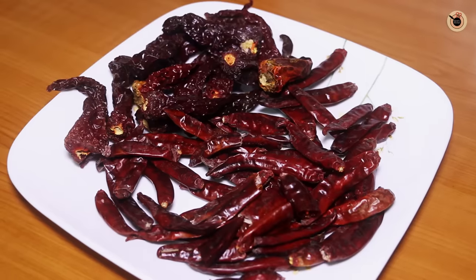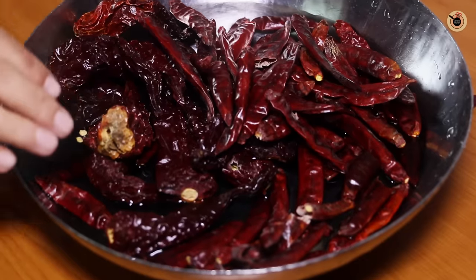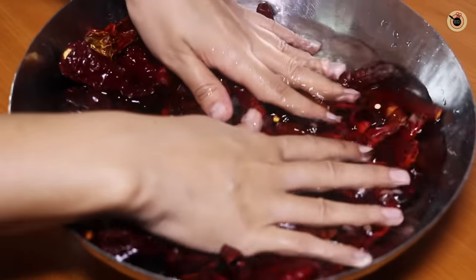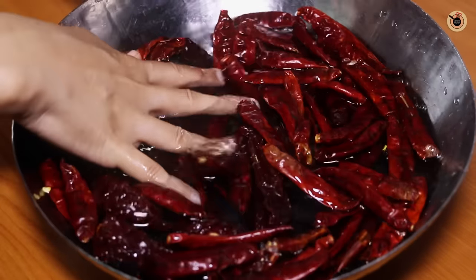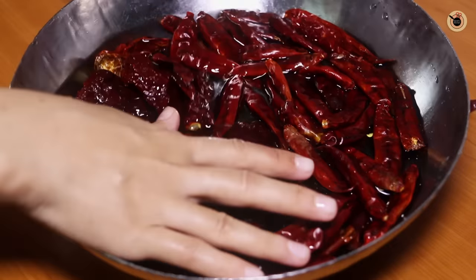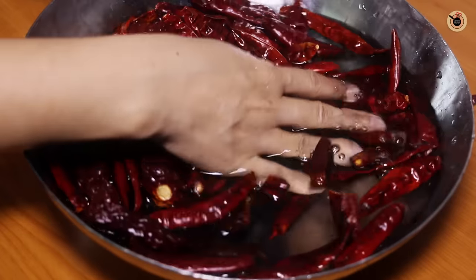Now we need to soak them in enough water so that they are soaked nicely. Just press them a bit with your hands so that they remain submerged. Let them soak for about 2 to 3 hours or until they get soft. But if you're in a hurry, you can simply soak them for just about 20 to 30 minutes and then boil them, and that's what I'm going to do today.